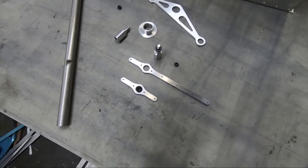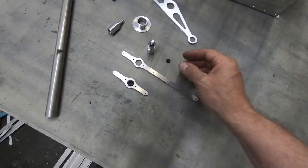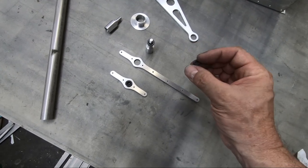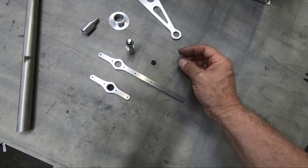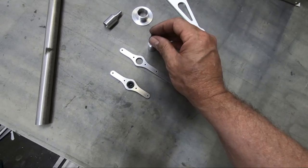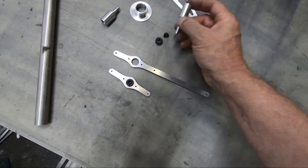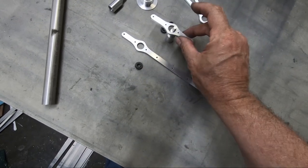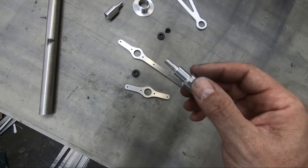I'll leave the link to Pegasus in my video description — this is the only place I've really been able to find metric jet nuts. These are a lock nut just like the aircraft lock nuts we buy, but metric. We attach these jet nuts to the top, going through this assembly and through the top assembly, and I've threaded these on my lathe.